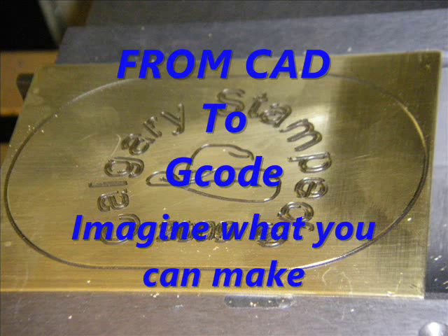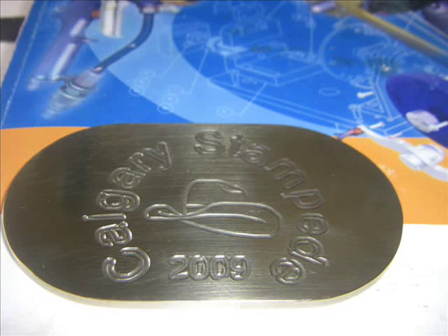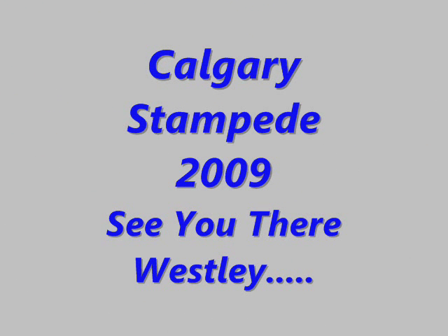From CAD to G-code — imagine what you can make. There's the belt buckle complete. So Calgary Stampede is approaching. Sure hope to see you there. If you do make it out to Calgary, please look me up — I'd love to show you around. Thank you.